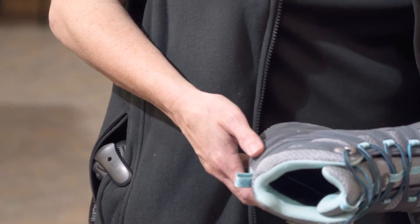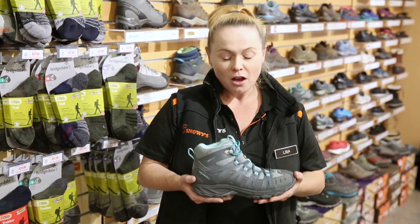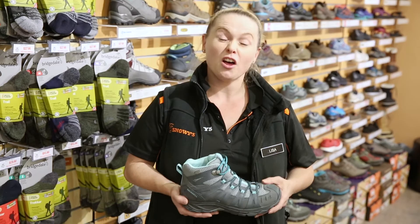Hi, I'm Lisa and today we're going to be talking about some of our best-selling ladies footwear here at Snowys. I have here the ladies Merrell Avian Light 2 Vent Mid Boot, which is a very lightweight boot.